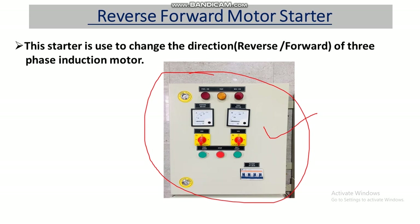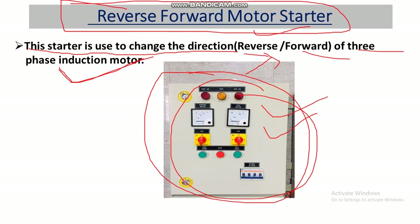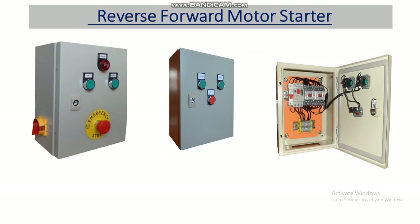This is the view of the reverse and forward motor starter panel. This starter is used to change the direction — forward and reverse — of a three-phase induction motor. Wherever we want to change the direction of the motor, clockwise or anti-clockwise, we can use the reverse and forward motor starter.